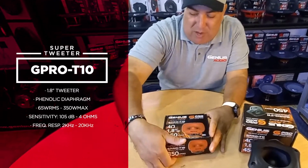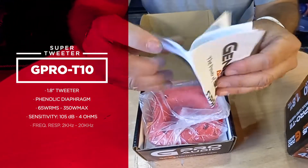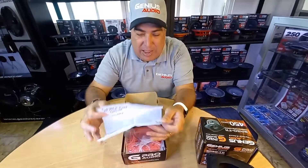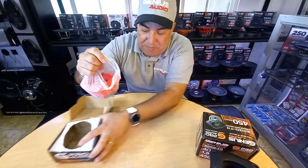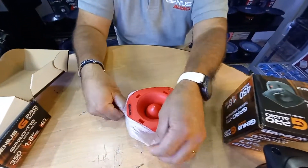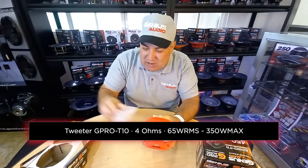Let me open the red one. As always, your user manual has information on the back. Both of these super tweeters feature phenolic drivers — though the housing will be plastic.